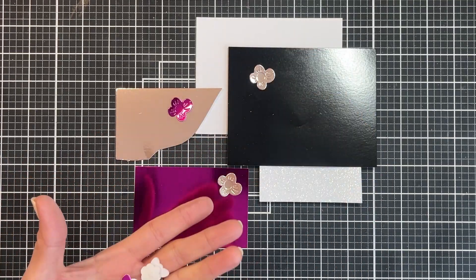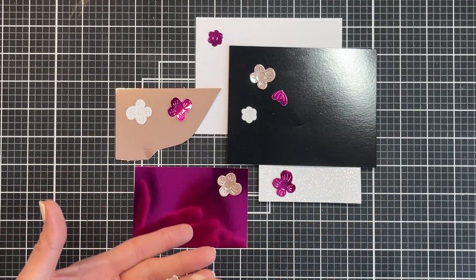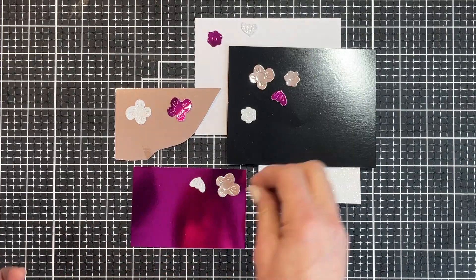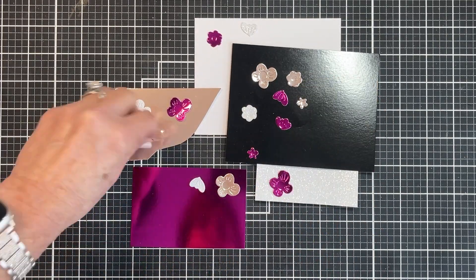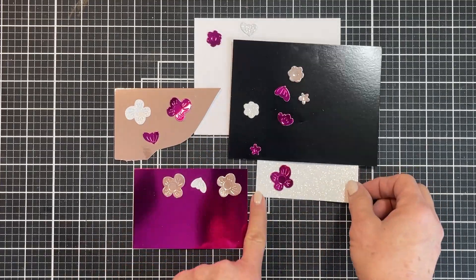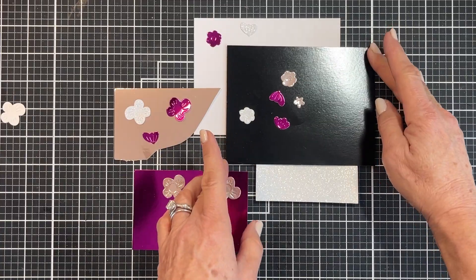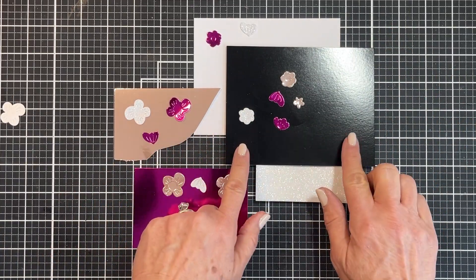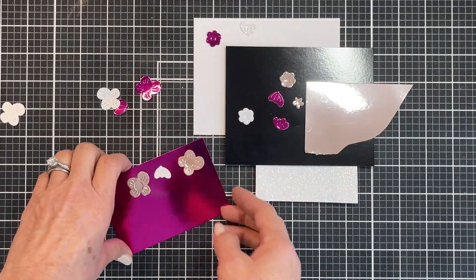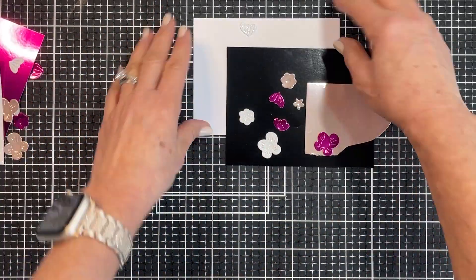So then I die-cut some flowers and laid them out on the cardstocks to see what might work. I tried to vary the colors and arrangement — this helped tremendously. From this, I could tell that the darker pink could easily overwhelm my card, so that would end up being an accent color. The lighter pink and black were more neutral, so those could easily be my middle colors. Looking at how color contrasts or blends can be a great way to decide how much to use for your design.